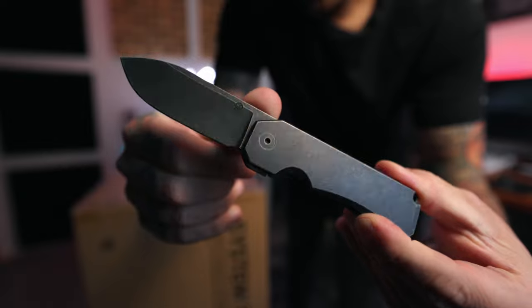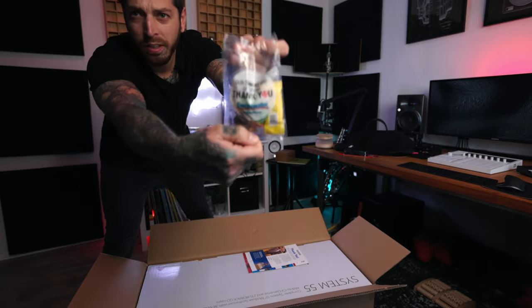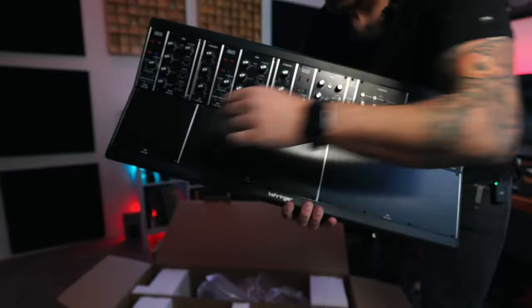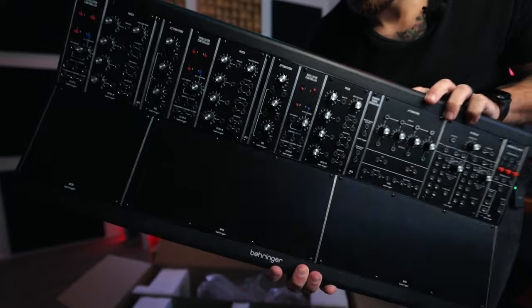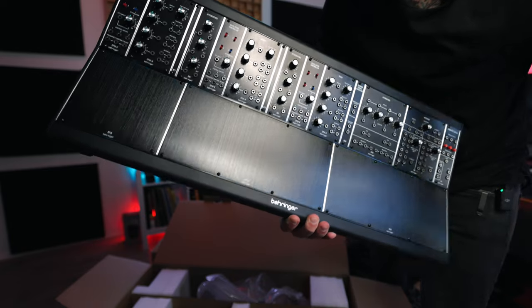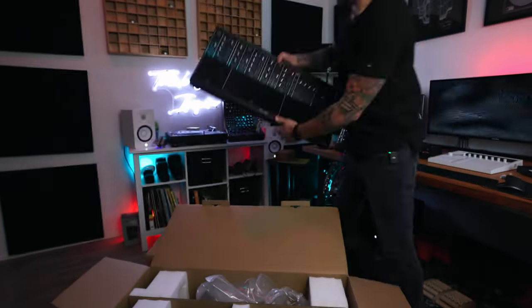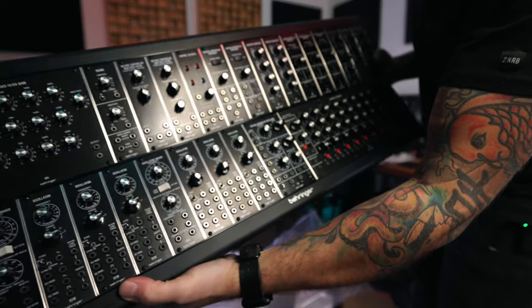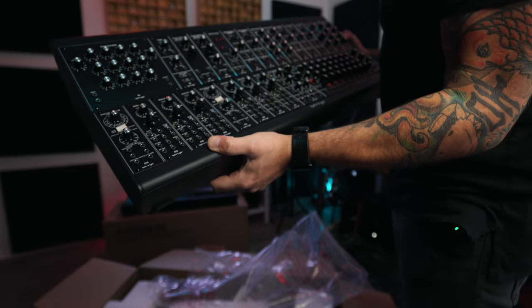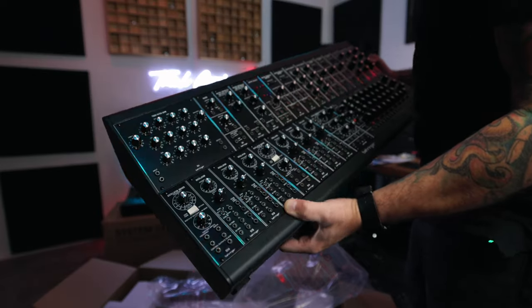Peter McKinnon limited edition — super dope, all titanium. Thank you Sweetwater candy! Look at that — it's already all in there. And then there's all this open space that I can put effects modules, sequencers, oscillators, and all sorts of things in. Look at all those oscillators — so crazy. They took a Moog System 55 and put it in this tiny little case.